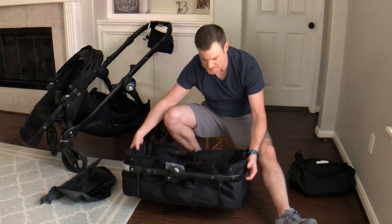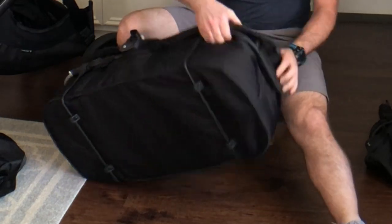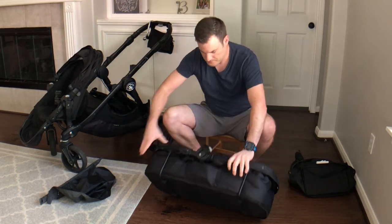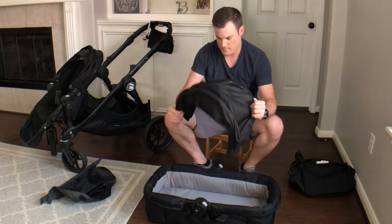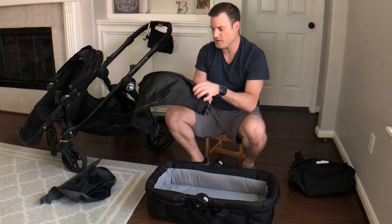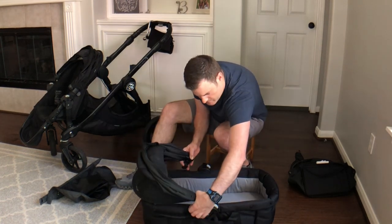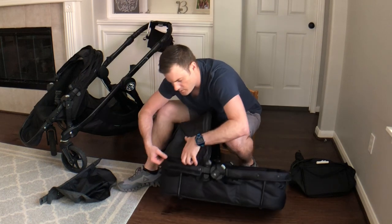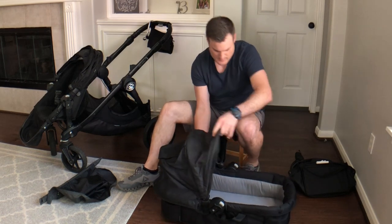Now all you have to do is just button it right up. Alright, that's assembled. So now we can get the canopy and attach it. It does have Velcro on the side, so it lines up with the matching Velcro on the canopy, and it does have these spots here so that you can line it up with the clips. Open it up, stretch it out, and now it's functional.